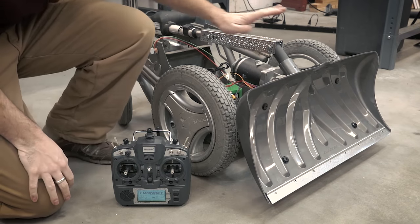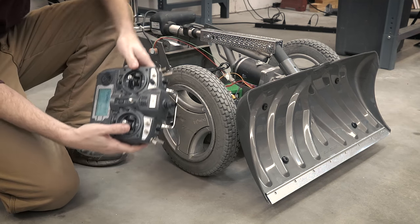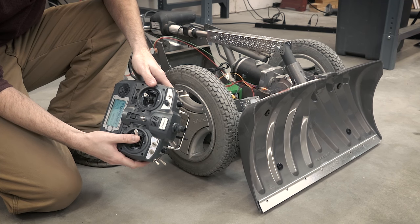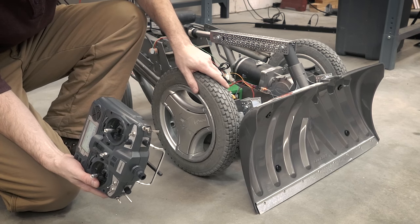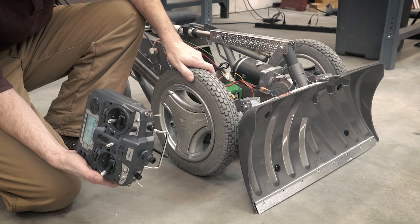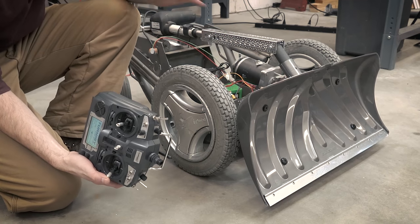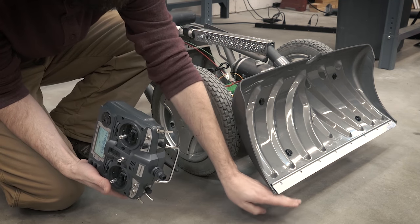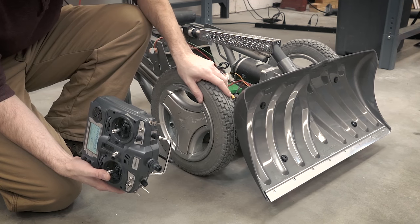Everything is connected, the controller is on — let's see what happens. Nice, that works out pretty smooth. It goes all the way down to the ground, and it even lifts the wheels slightly up off the ground. Then we move it back and it lifts it up. It's not the fastest thing in the world, but these linear actuators never really are. That's probably enough lift for right now — not bad.